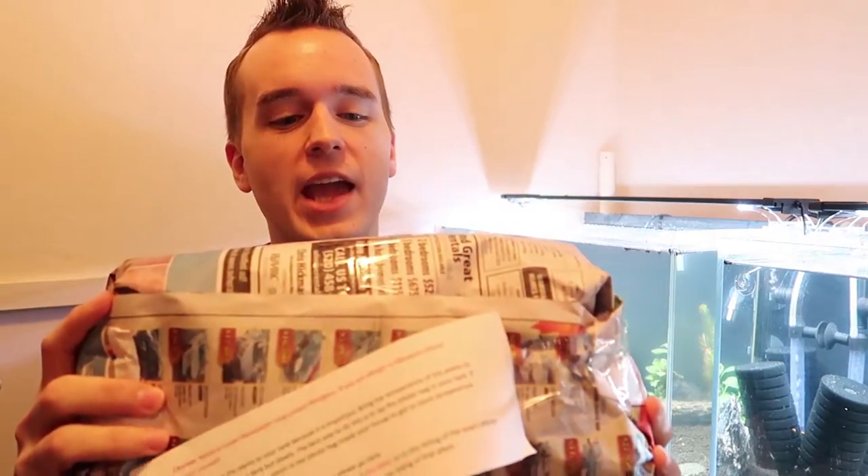The other small update is this plant from Planted Aquarium Central. I believe this is my crypt wendtii — I'll put it in the description, I'm terrible with scientific names. This is my crypt plant for both of these tanks; I got one for each, and I'm really excited about it. I absolutely love this plant.